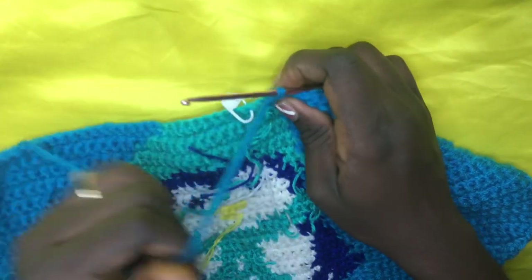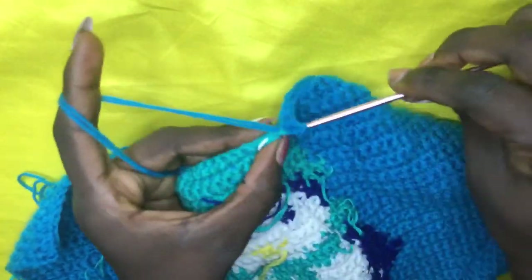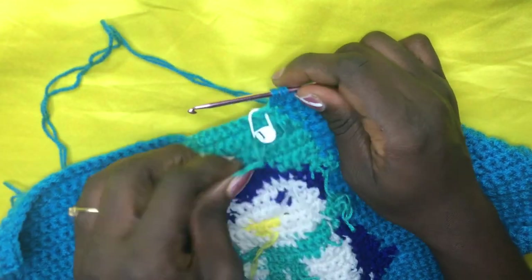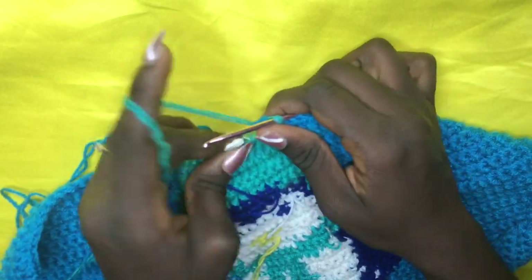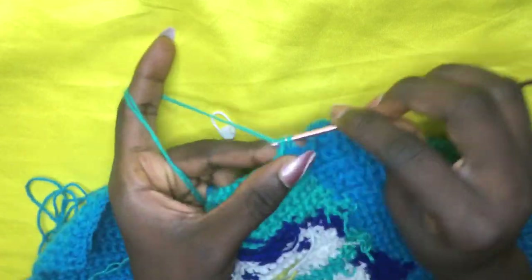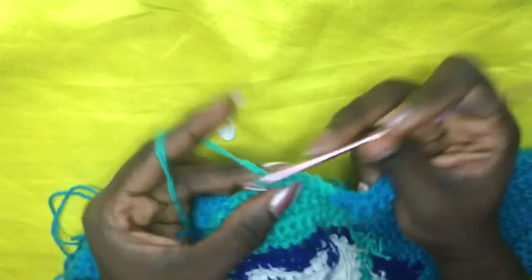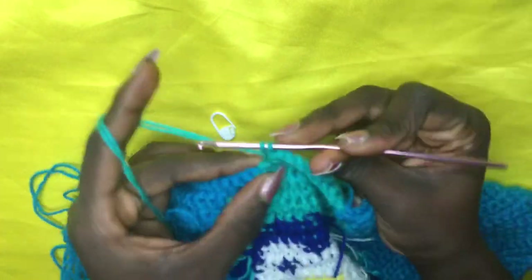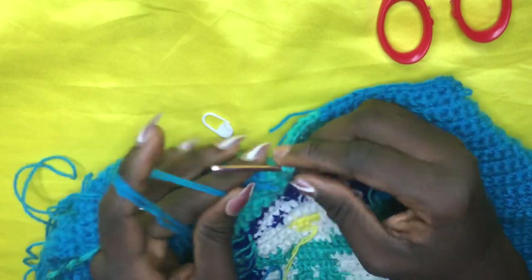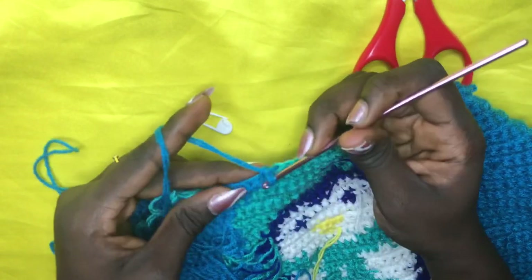Welcome to row 41. Incorporate on the second green — stitch marker is here on the second green. Insert hook, pull through the first green — leave two loops, yarn over, pull through with green. Remove stitch marker and make a total of nine greens: one, two, three, four, five, six, seven, eight, nine. On the ninth leave two loops — make sure you carry the blue along so switching is easier — then continue with background color. I'll meet you at row 42.